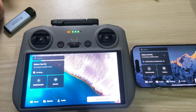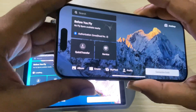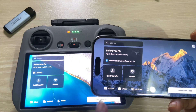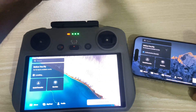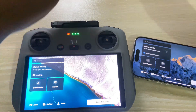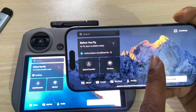How to transfer files, photos, or videos from your RC2 controller to your iPhone, Android, or any mobile device. You can transfer by using the DJI app, by using a pendrive, or by using this type of cable — both type-C. The first method is to open the DJI app.